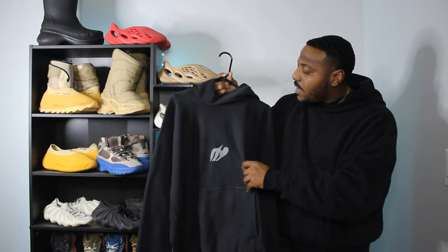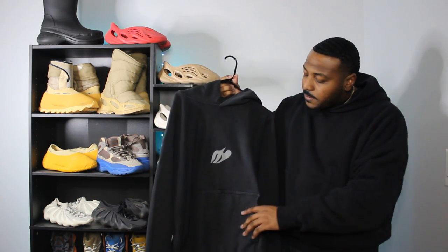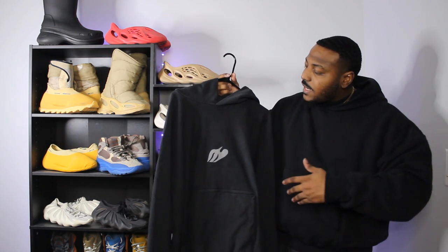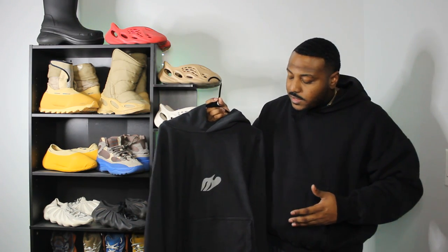You got the pockets down here, and these as well are not double layered. It's not as thick as the Yeezy Gap hoodie at all. Hood is pretty thin as well. As far as the material and the make of it, it's definitely not as thick as the Yeezy Gap hoodie — this is a lot thicker and a lot warmer. I feel like the quality is a lot better. This is kind of similar to like an L.A. Apparel hoodie. It might be made from L.A. Apparel because that's usually the go-to for merch these days.